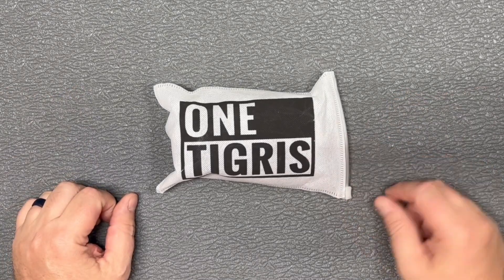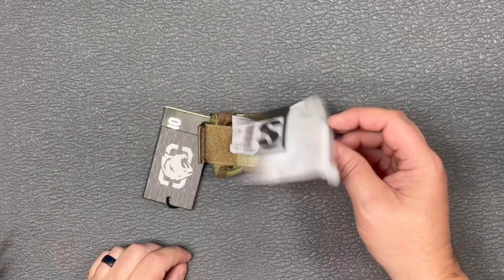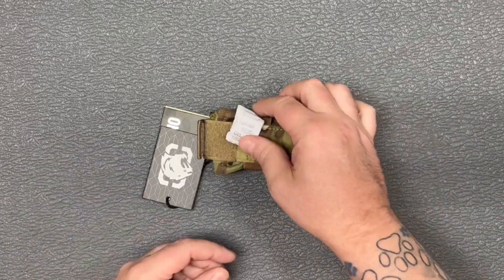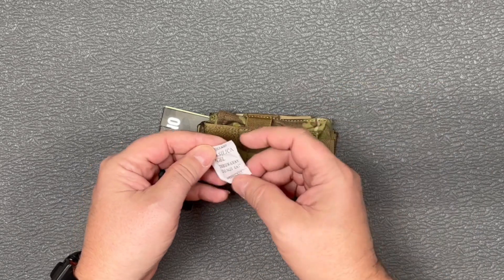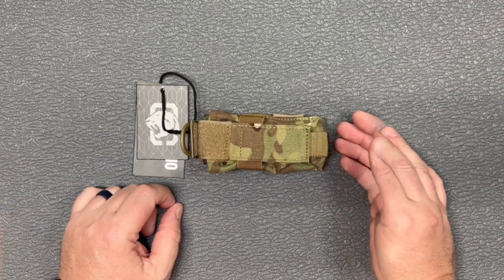Hey guys, thanks for checking out this video. Got a small bag here from One Tigris, let's open it up and see what we've got. Now the star of the show here — there's a desiccant packet that says 'do not eat,' but I can't resist checking this stuff out.